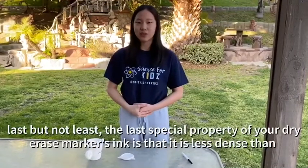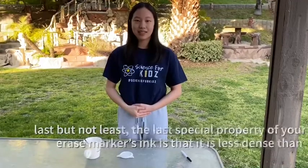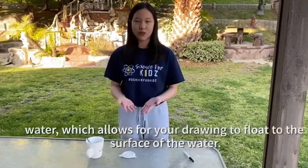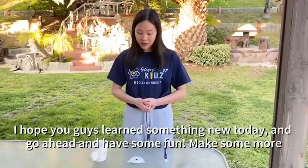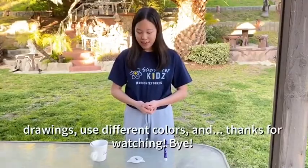And last but not least, the last special property of your dry erase marker's ink is that it is less dense than water, which allows your drawing to float to the surface of the water. Hope you guys all learned something new today — go ahead and have some fun. Make some more drawings, use different colors, and thanks for watching!